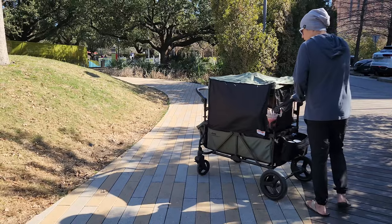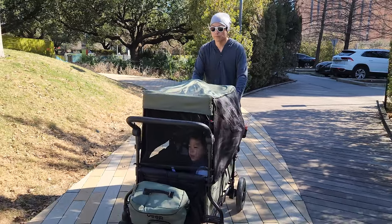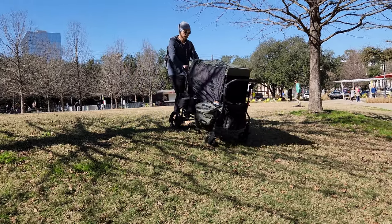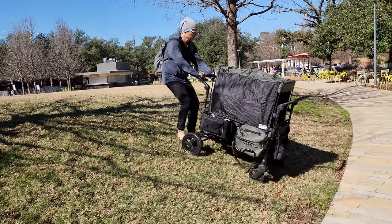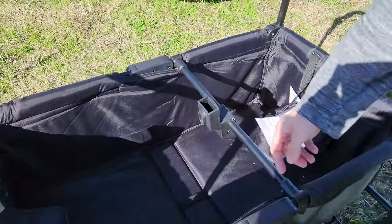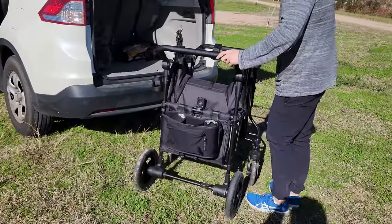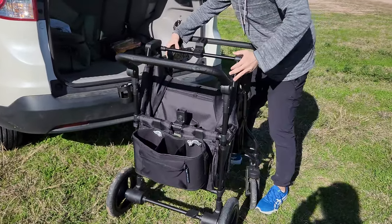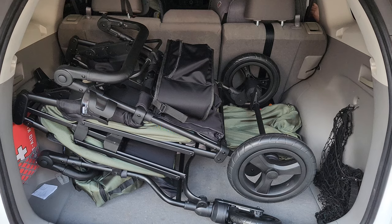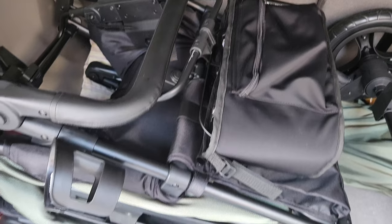Even though this wagon is quite large, it's really easy to maneuver. When doing turns, going up or down hills, I would have imagined pushing this heavy wagon would be a hassle, but it was not really a big issue even when I was wearing flip-flops. The third thing I really like is how easy it is to fold back up. You need to remove everything on the sides and the canopy, then locate the handle in the center of the wagon, pull it up, and the whole wagon folds up by itself. Make sure the latch has latched on the side and you're done.